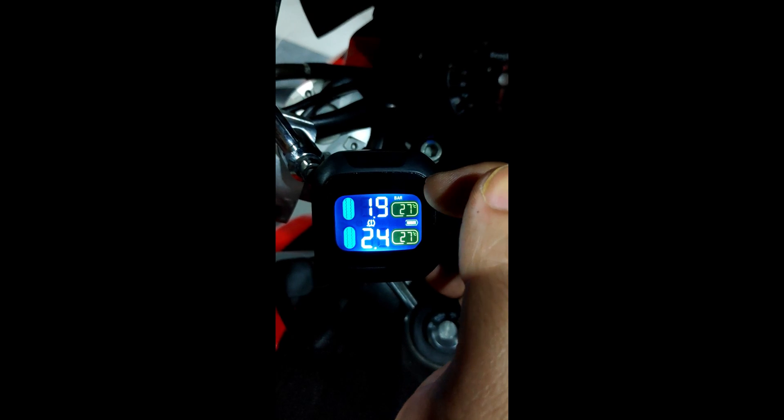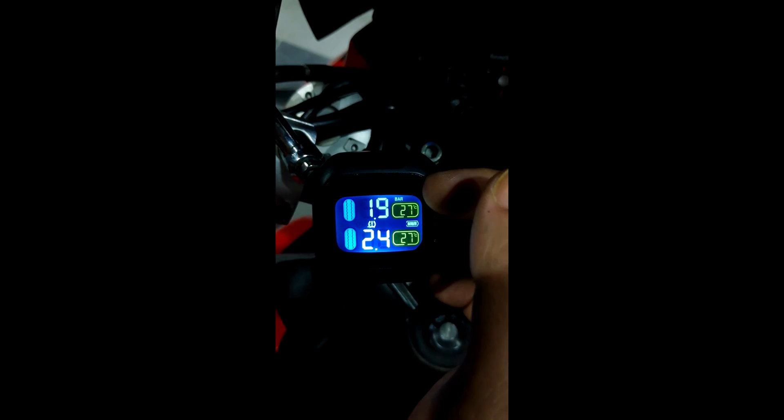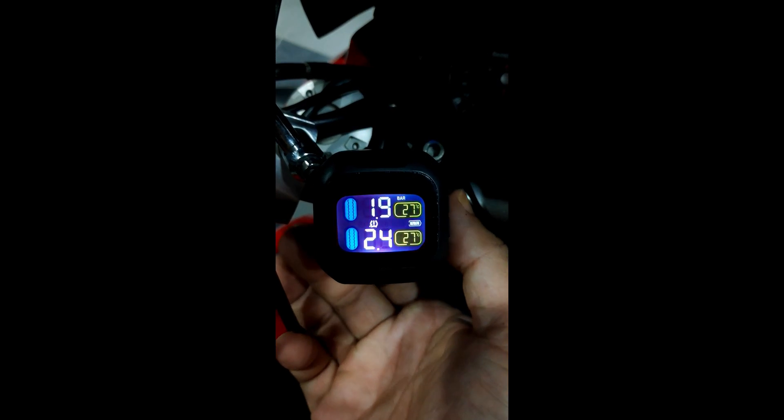To turn on the unit, just press the power button for about 6 seconds. There we go. It looks like my front tire is low on air pressure.